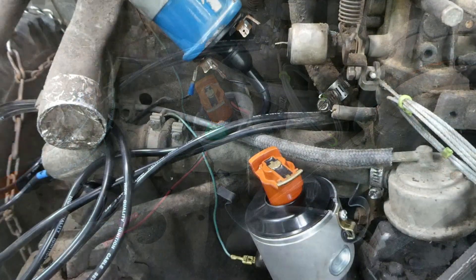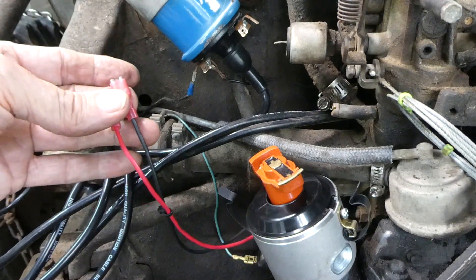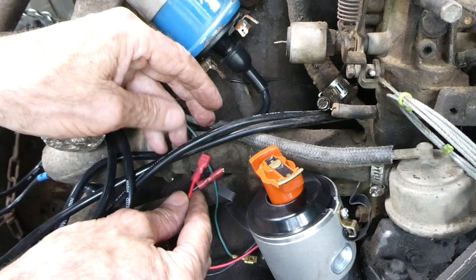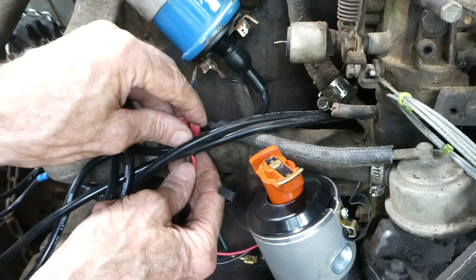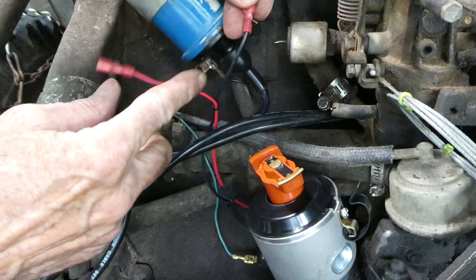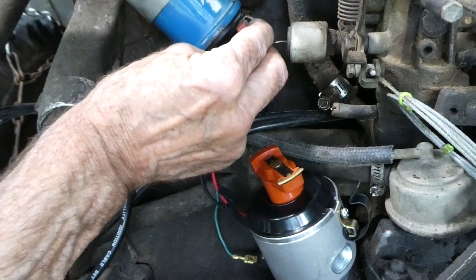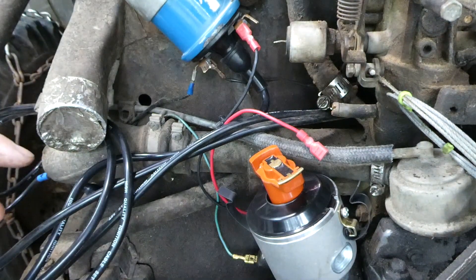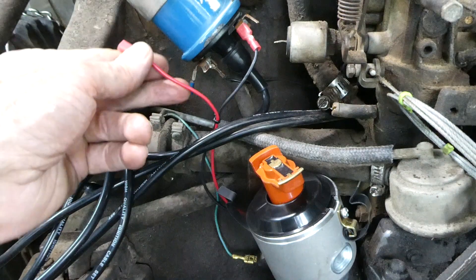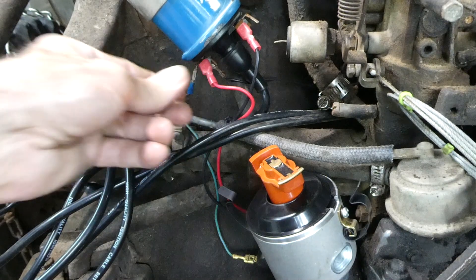It's engaged. Now it's very important that we get the wires from the distributor onto the coil correctly. We need to put the black wire to the negative connection on the coil — that's where the green wire came from. And the red wire of course goes to the positive side of the coil.